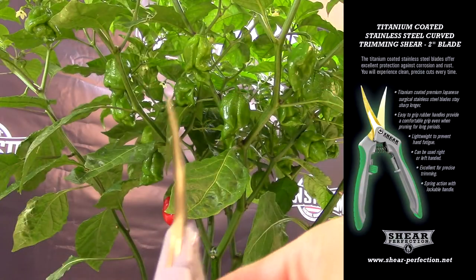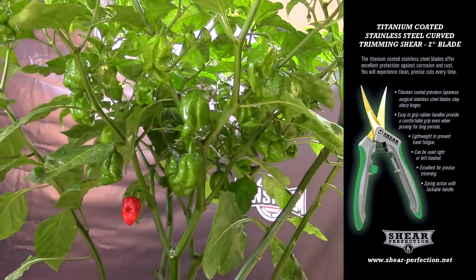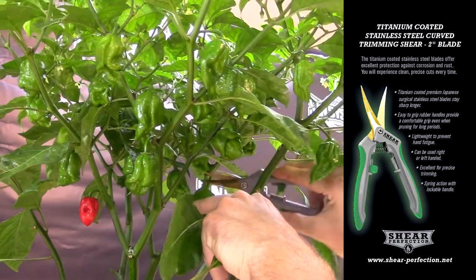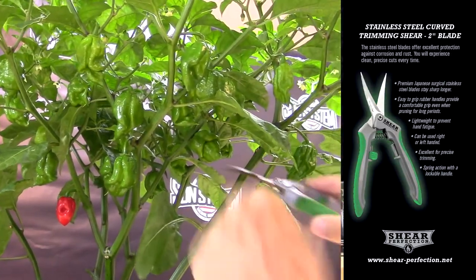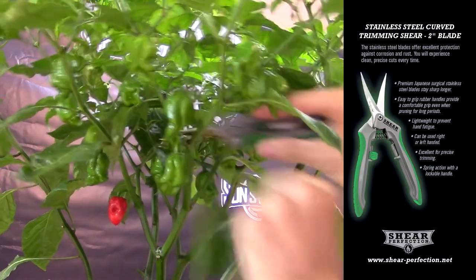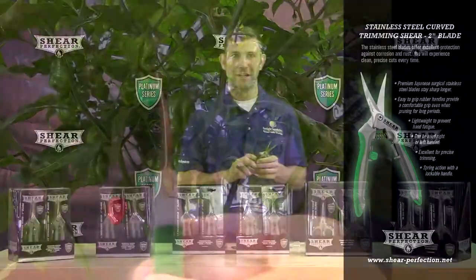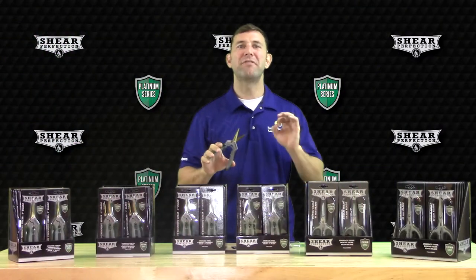The 2-inch Titanium-Coated and Stainless Steel Curved Shears are ideal for maneuvering around close quarters while manicuring within your plant. Also made of high-quality Japanese Surgical Stainless Steel, the 2-inch Curved Blade allows you to fine-tune and clean up your plant without sacrificing blade size. The blades will stay sharp and are very easy to clean.